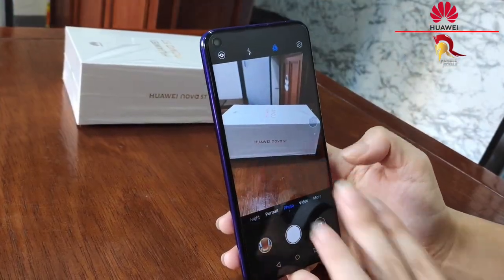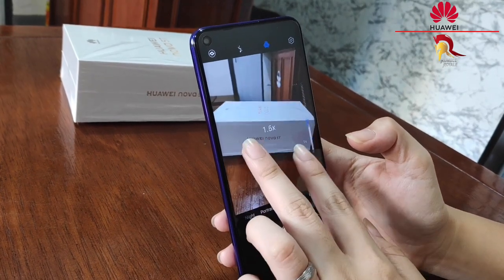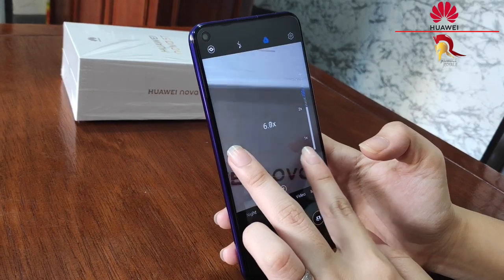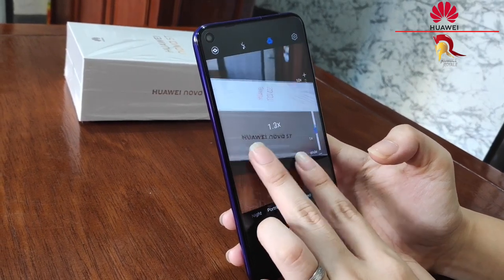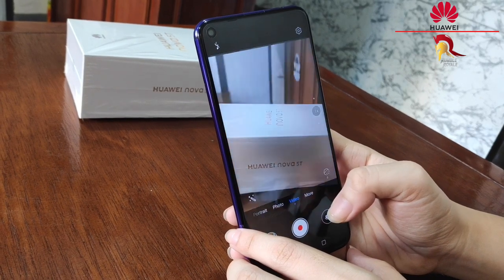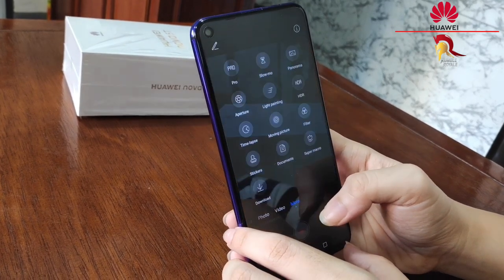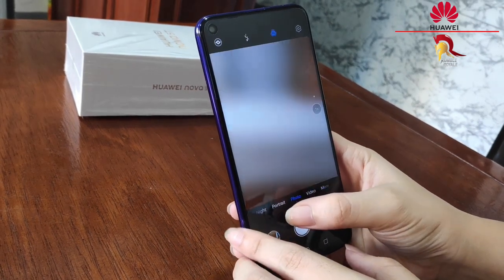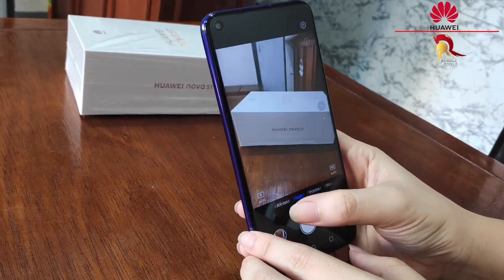When it comes sa camera naman niya, it has a front cam with 32MP f/2.0. Napakaganda din ng camera niya at the back kasi pwede kang mag-adjust ng wideness, lightning, at marami pang iba. Pero yung magiging kuha mo dito ay napaka-realistic pa rin at ang clear pa din niya.